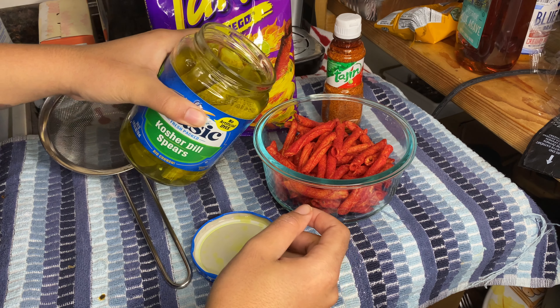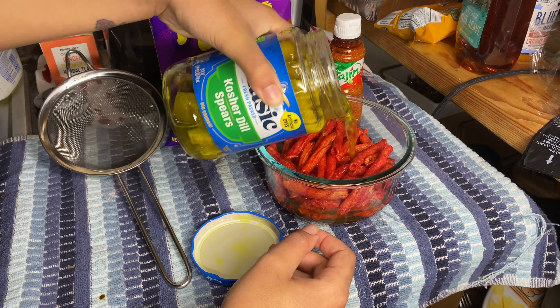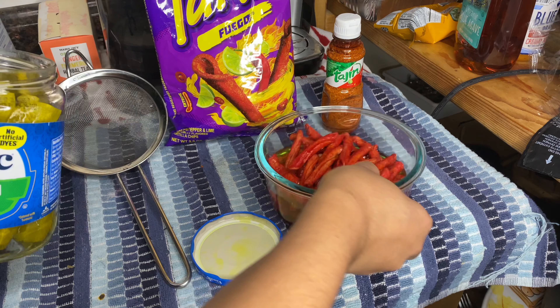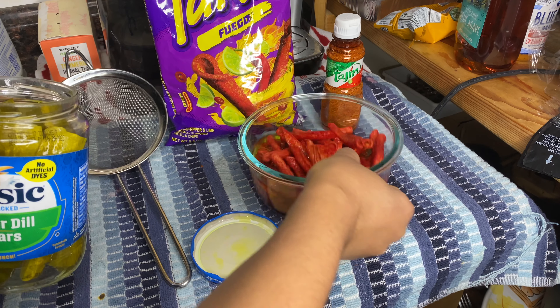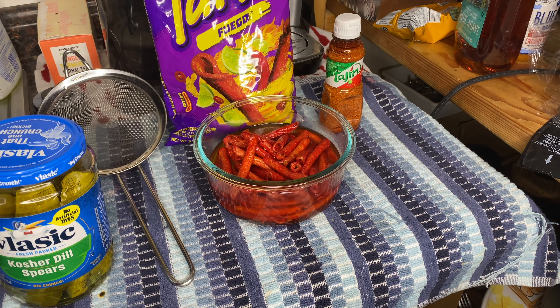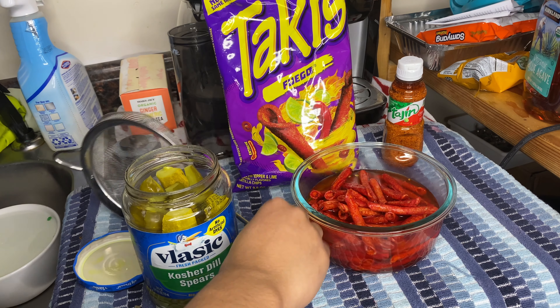Also, you got to remember you need the tajin too — can't forget the tajin. So you just pour the pickle juice on there, like so. That was a lot easier than I expected, honestly. All right, so we let that marinate, spin that around, mix that up. Let that marinate for a little bit. I'm gonna leave it there for like five minutes. He didn't say how long — or she, whoever it was — but I'm gonna leave it there for five minutes just cause.